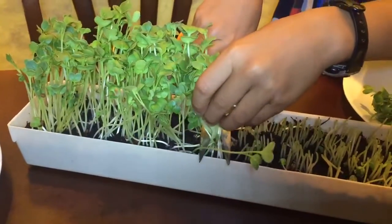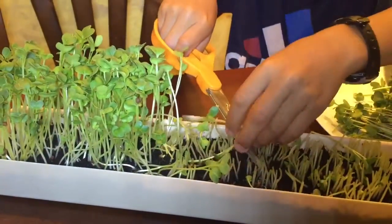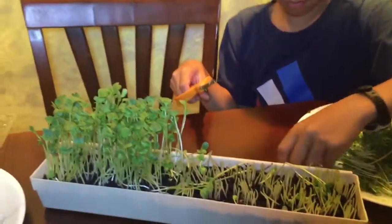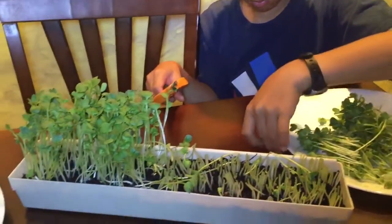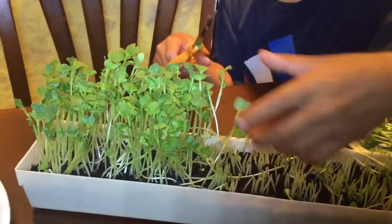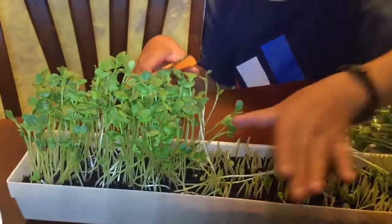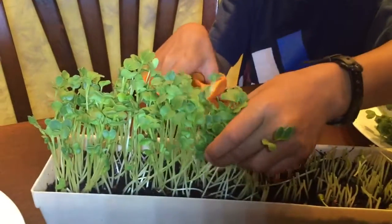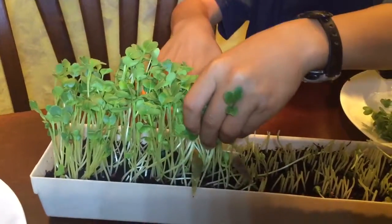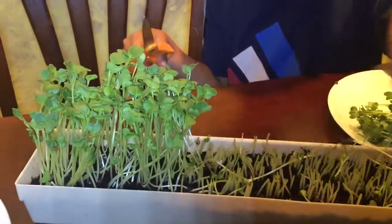It's been either six days or seven days — I can't remember, I think maybe six, yeah. I'm gonna plant some more. This is radish microgreens. That's okay, I'll clean that up later. I want to finish the video — you don't have to worry about that.